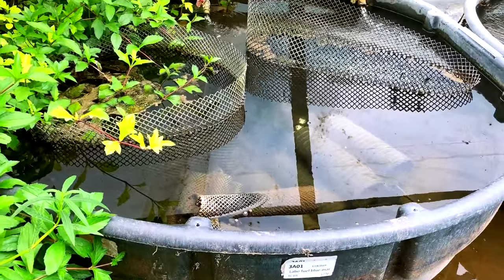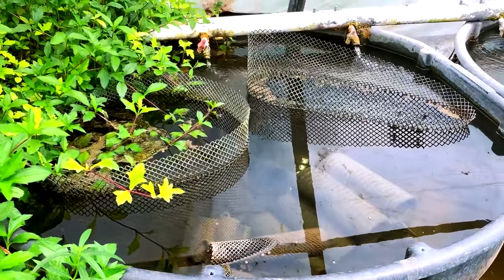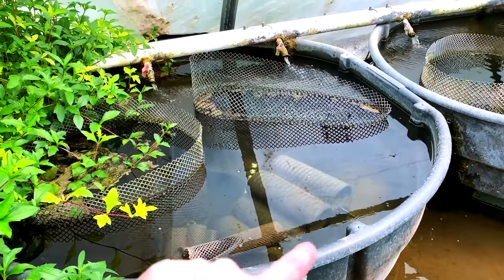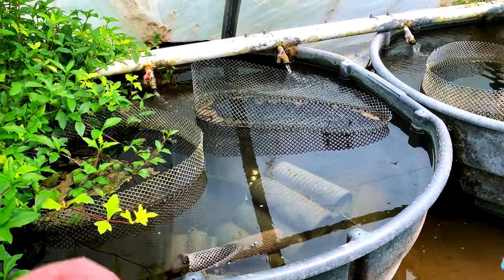That was set up in January. For viewers who might not know, they're mouth brooders — do you let them just spawn and spit in there, or do you come in and strip each time?